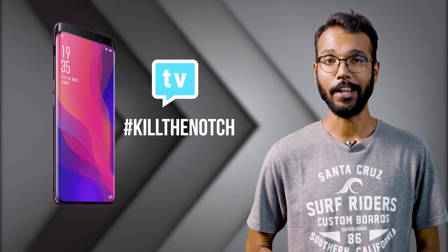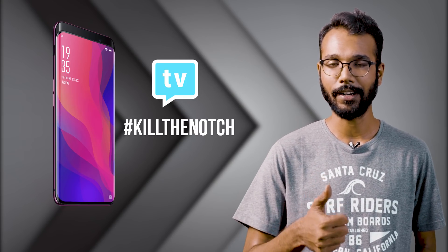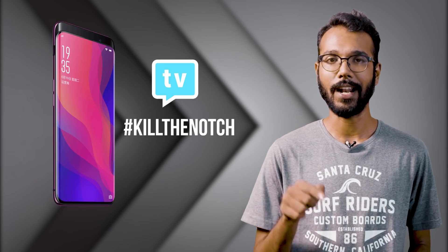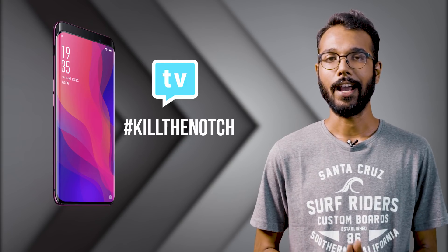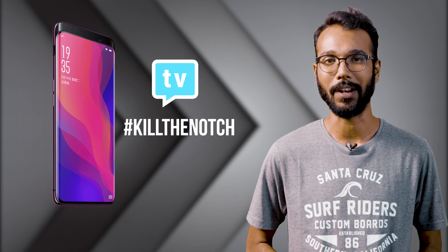So that's about it for the video — I hope you learned something new. If you ended up liking this video, hit that like button, and as always hit that subscribe button and that bell icon if you haven't already. Let me know what you think in the comment section below, and I'll see you in the next one.